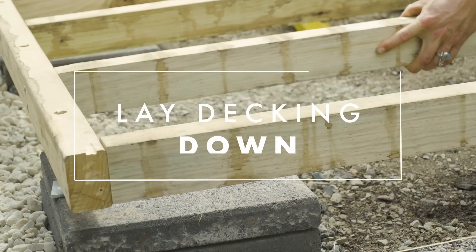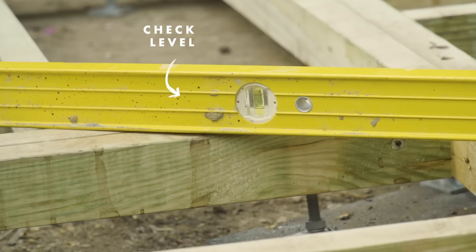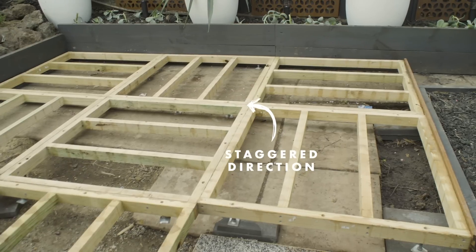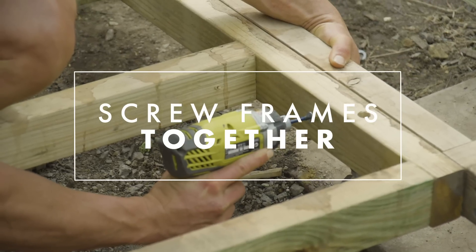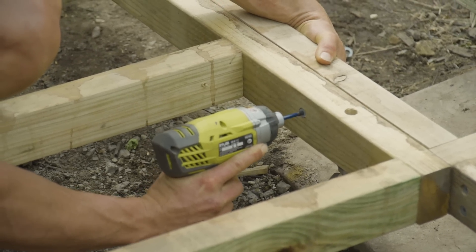Now that I've attached the four feet I'm going to lay it down so I can make sure we're level. I've decided to stagger the direction of our decking panels to mix it up and create some style. I'm going to screw our frames together so it doesn't move apart and it's one big deck.